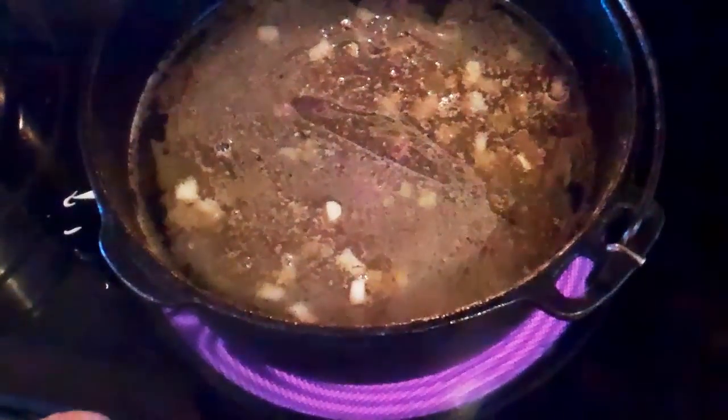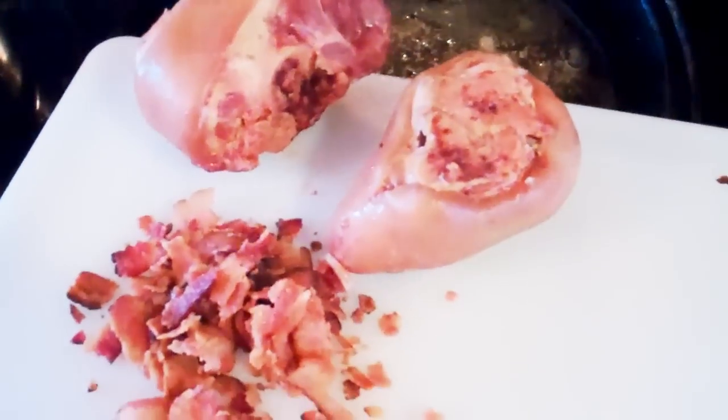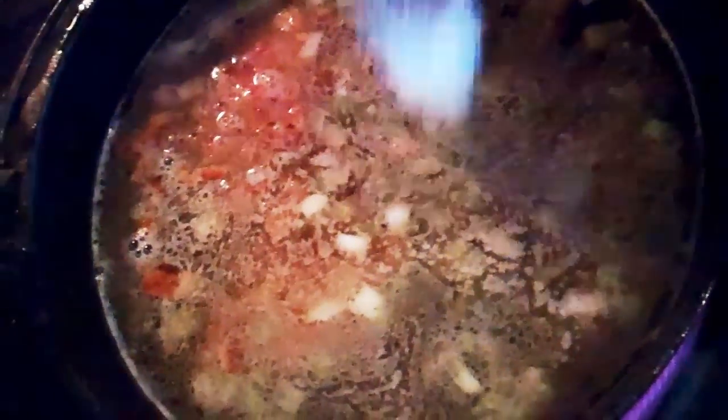I've filled my Dutch oven up with water after I finished the sautéing. And now I'm just going to add in two ham hocks and the rest of my bacon. Now I'm going to add in about a teaspoon of salt and a half teaspoon of fresh ground black pepper — more if you like it, less if you don't.